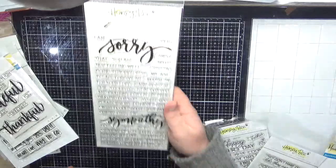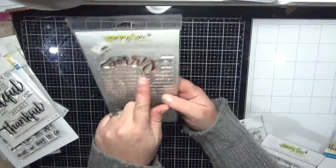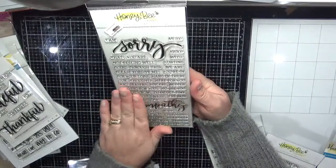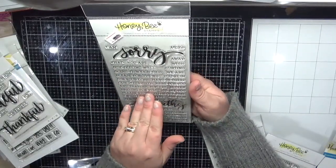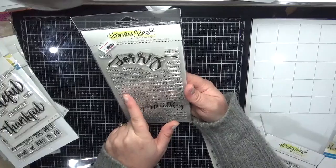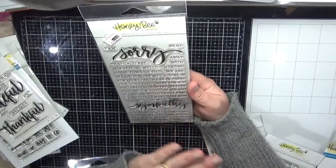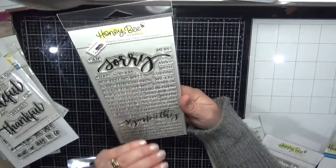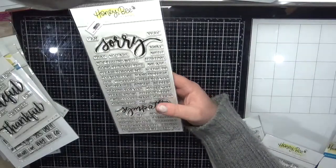I've got the With Sympathy stamp set — again you get those nice big words with smaller words to pair up, and there are some really beautiful sentiments within this set: 'for your loss,' 'here for you,' 'difficult time.' They've thought everything out really well and I really like that.